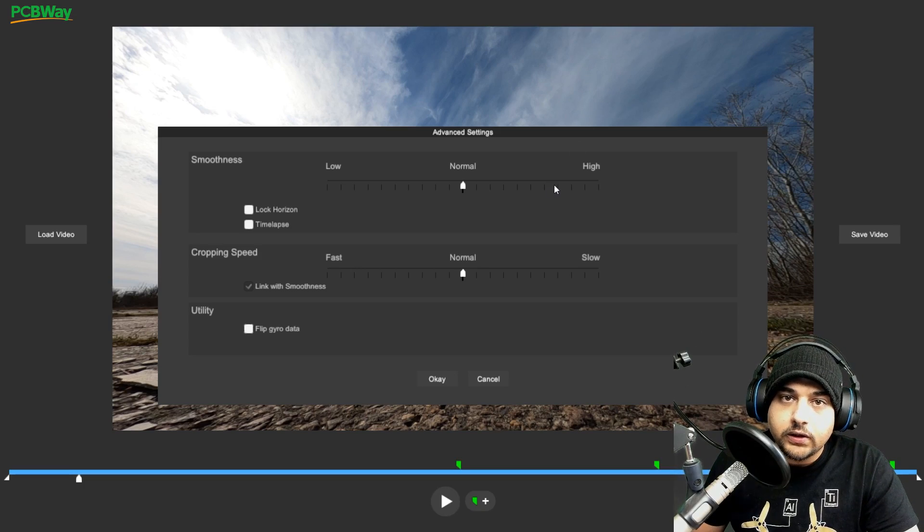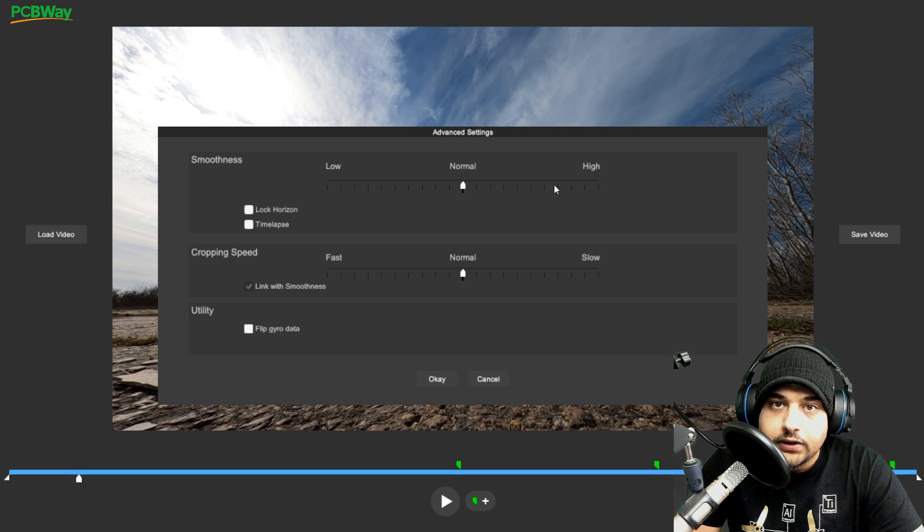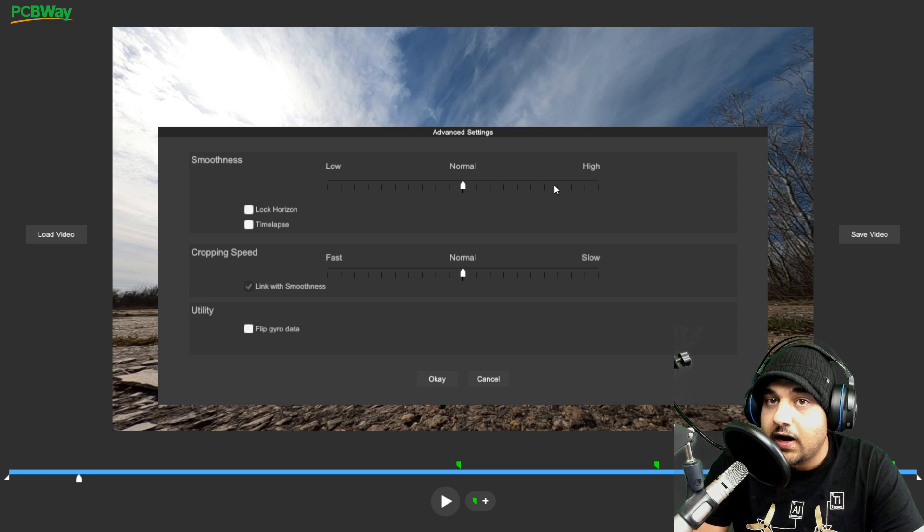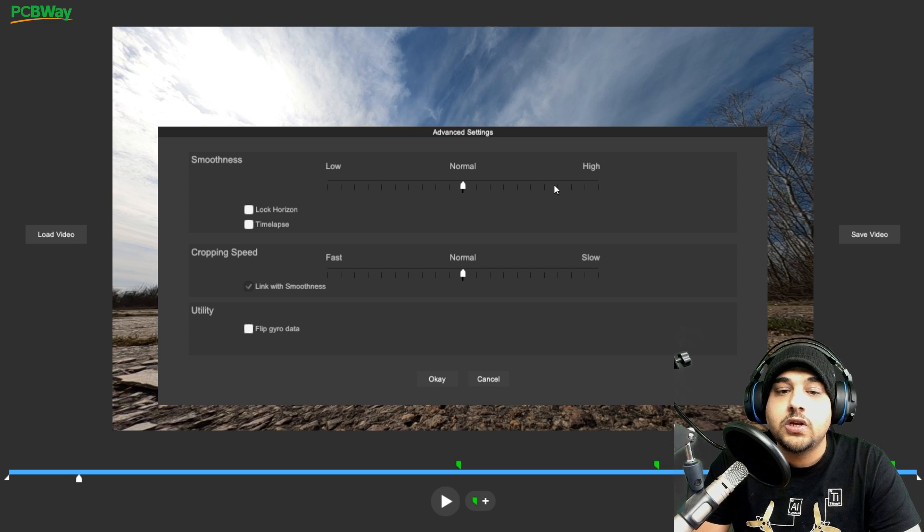So what we're going to be taking a look at today is turns, 180-degree turns, and also some rolls and flips to see how these settings actually affect not only the way your footage looks, but even the quality. This software can make your footage look like crap if you do the wrong thing, especially when you're cropping and you have smoothness very high. The amount of zoom it does on specific turns that take a specific amount of time could really ruin your footage.